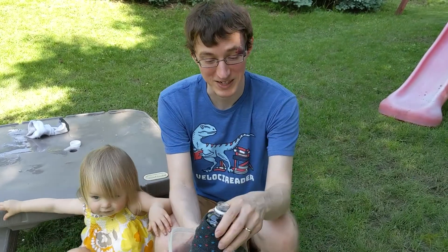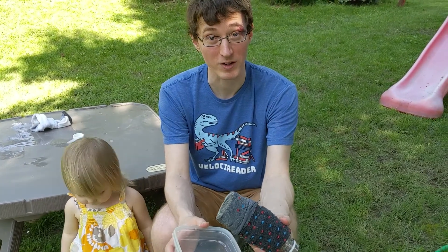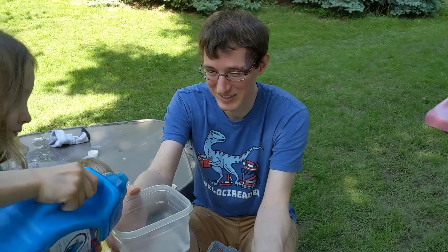You'll dip your bubble snake into some bubble solution, which you can make yourself out of soap and water. What did I say wrong? I had a bug in my ear. You were fine. Keep rolling.